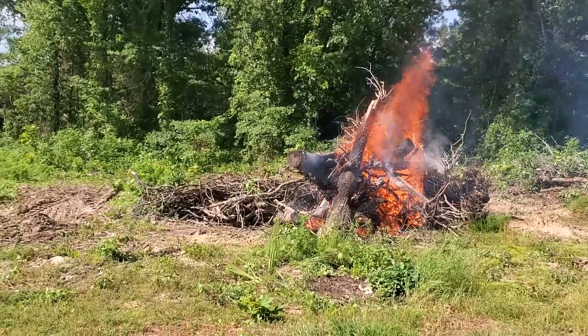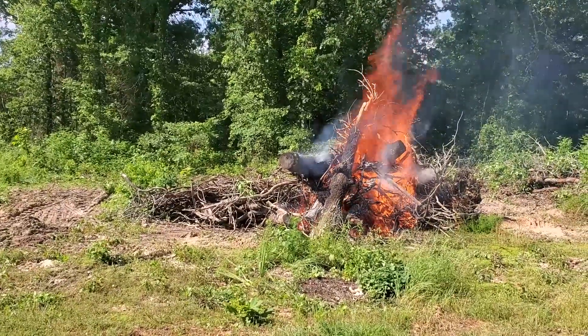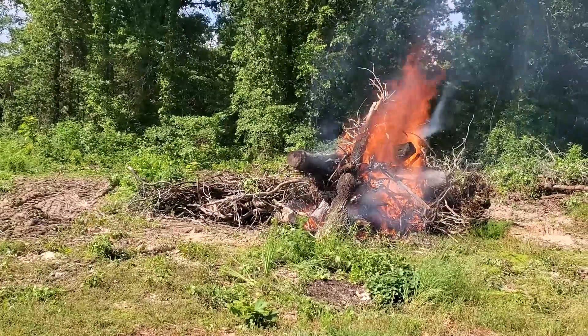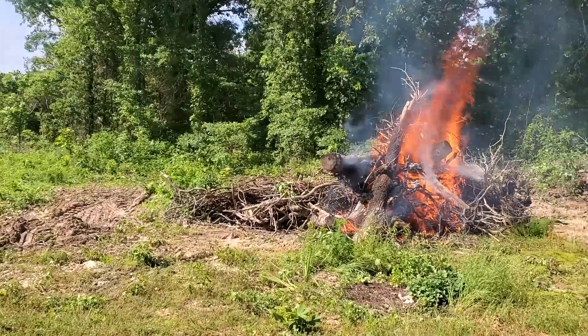It's April 30th. We're finally getting a calm enough day that we have a little free time to get this brushing and trees burned up at our new greenhouse spot.